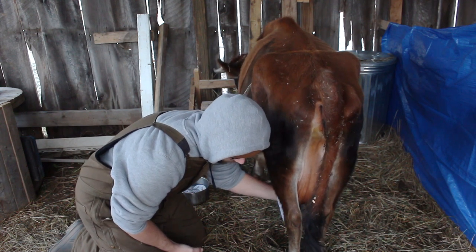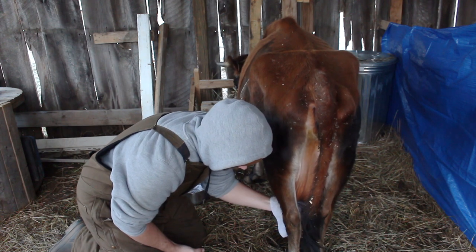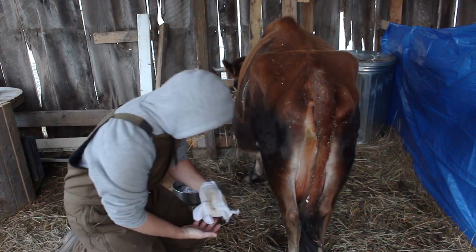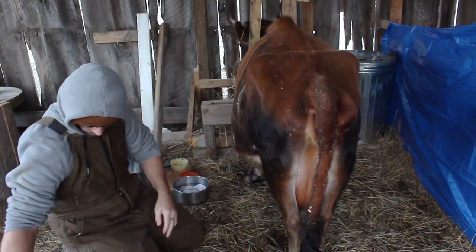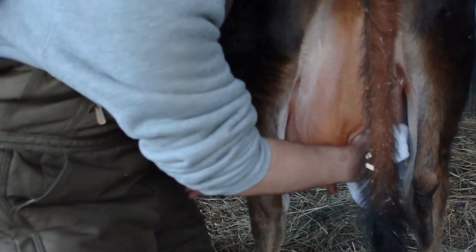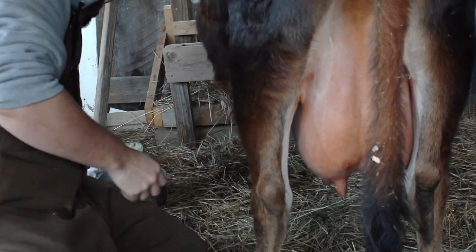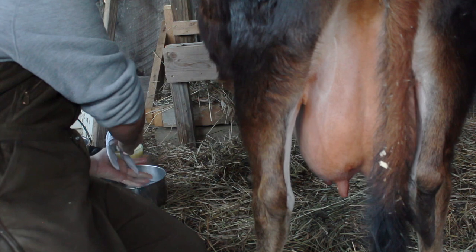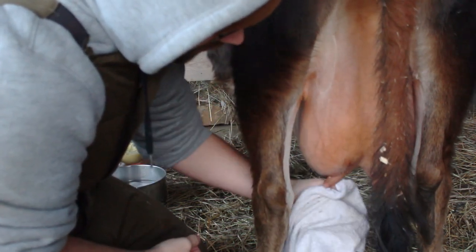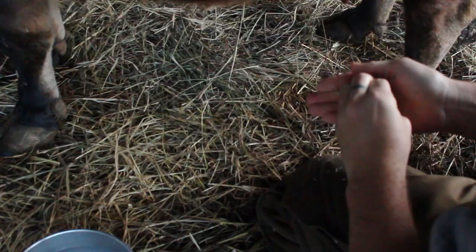Here Stephen is just wiping her udder down. We use hot water, castile soap, and a couple of drops of tea tree oil in a bowl each morning. We have white wash rags that we immerse in the water, and we wipe her udder until the white rag still looks white. We also really focus on her teats, making sure there is not any dirt, mud, poop, or anything like that.